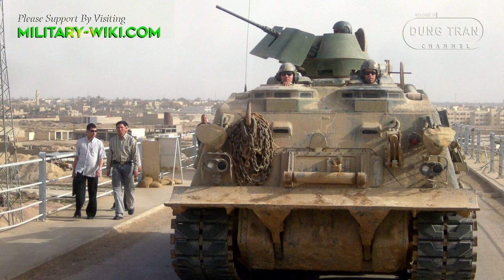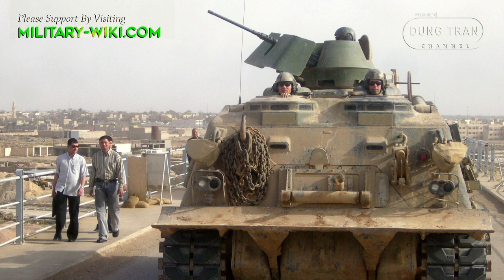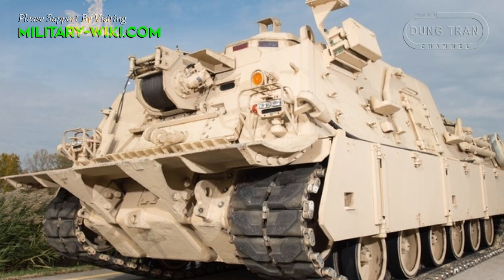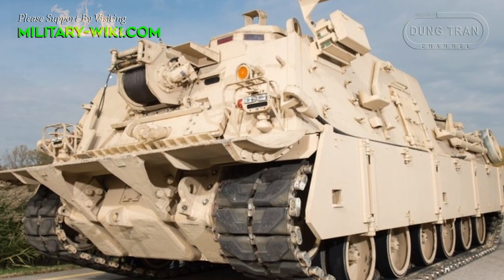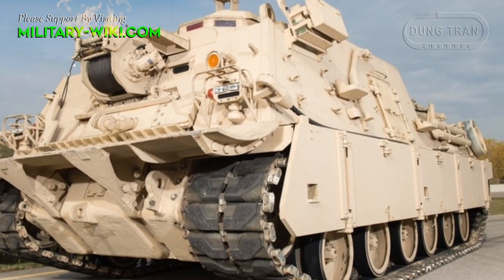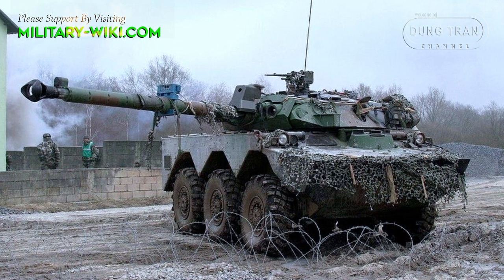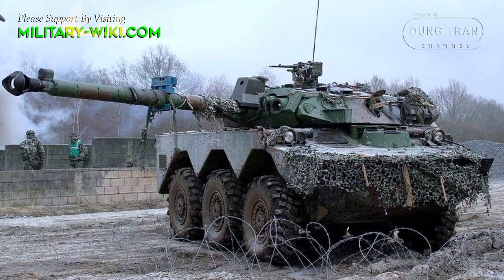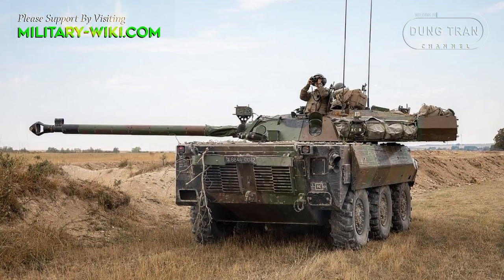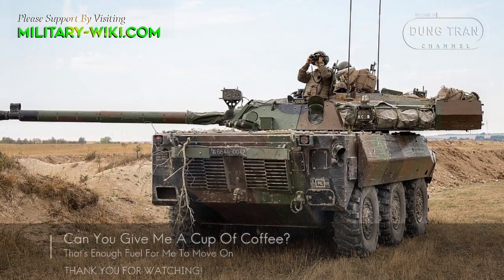The US Army received its first M88A2 in July 1997, and the vehicle has seen action around the world, including in Iraq and Afghanistan. The US announcement that it would send Abrams tanks to Ukraine comes after the US and other European partners announced they would be sending other armored vehicles to Ukraine in the near future. Earlier this month, France became the first country to agree to send Western-made armored vehicles to Ukraine, by approving the transfer of the French-made AMX-10RC, a 16-ton armored combat and reconnaissance vehicle.